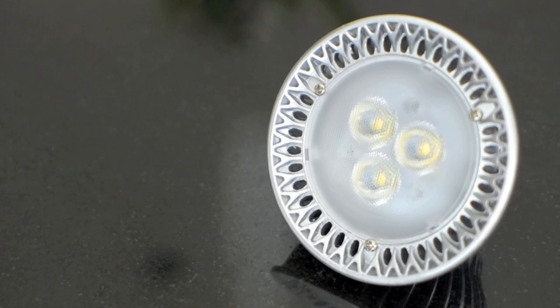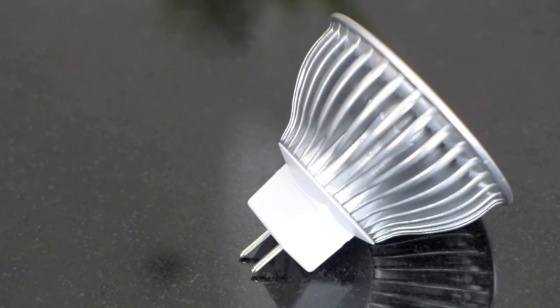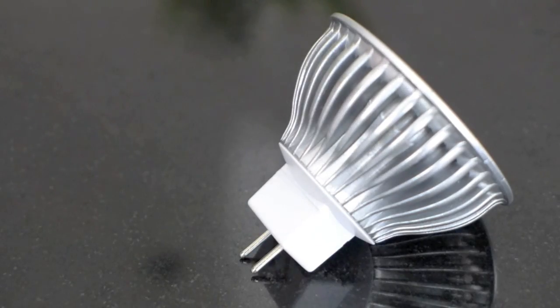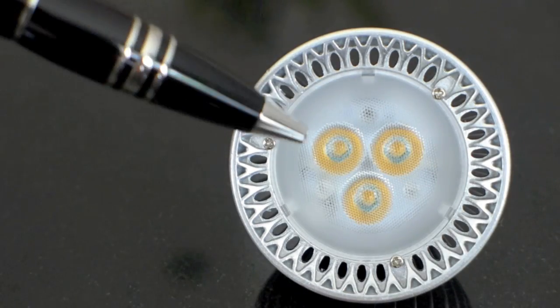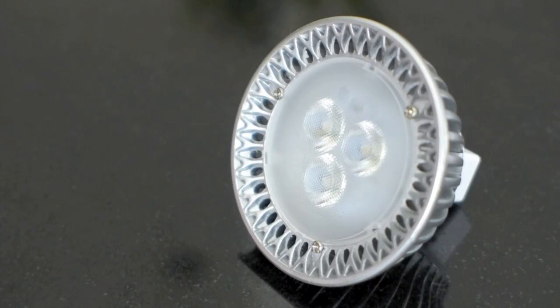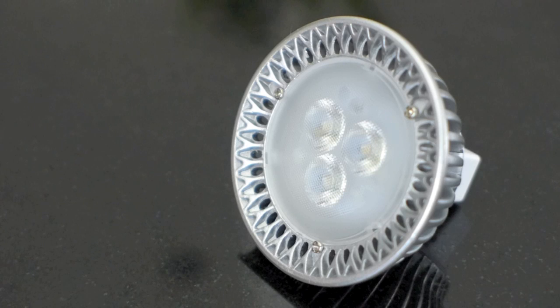Now the LED MR16, instead of having an internal reflector and a bulb with a filament inside, has an aluminum or ceramic heatsink with fins, and an LED chip or chips — this one has 3 — that are mounted underneath an acrylic lens. When turned on, the LED chips give off a lot of light and the acrylic lens focuses it into a direction or beam angle, much like the halogen MR16.